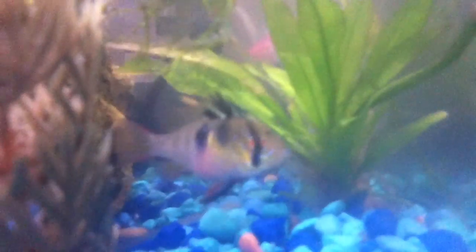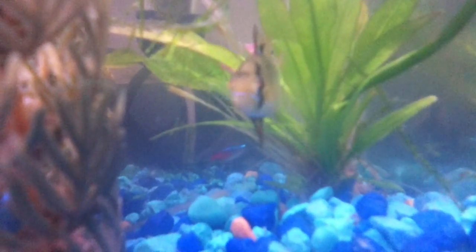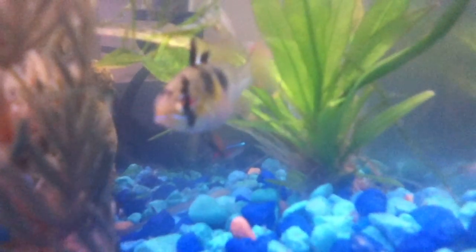This female right here — she has her papilla out right below where the red on her stomach is.